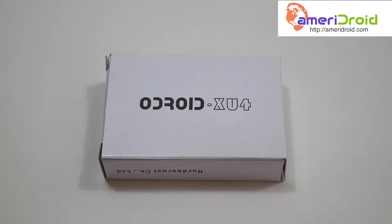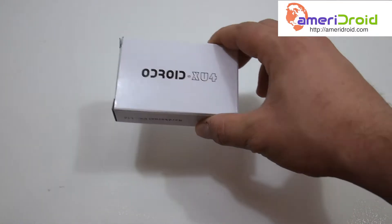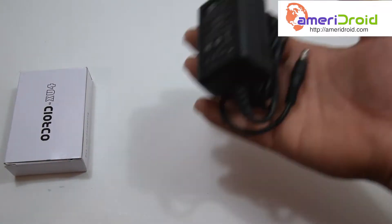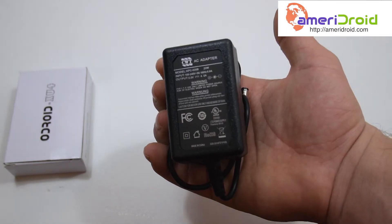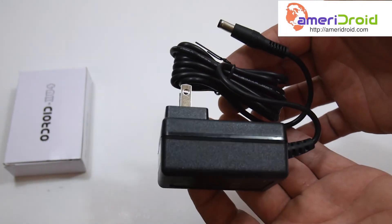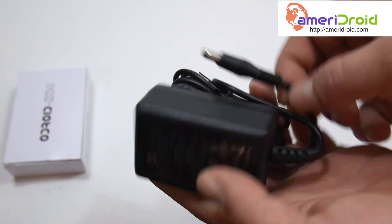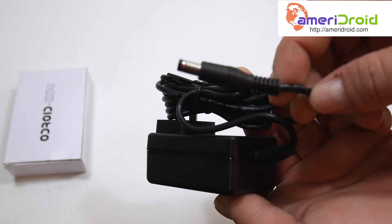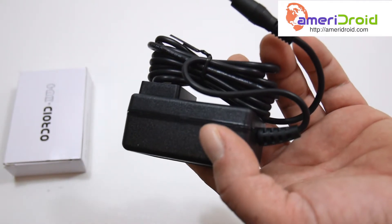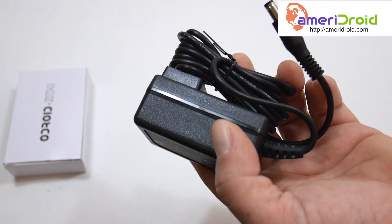So obviously I have the XU4 right here. Also importantly, the power supply — this is a 5 volt, 4 amp power supply. I'm stoked about this; if you guys watch my videos, you know how I am about power supplies. This one is going to be awesome. It's a barrel jack. This thing is going to draw more power than the Raspberry Pi 3, but I'm not worried about my power bill if this thing gets me the performance I think I'm going to get out of it.